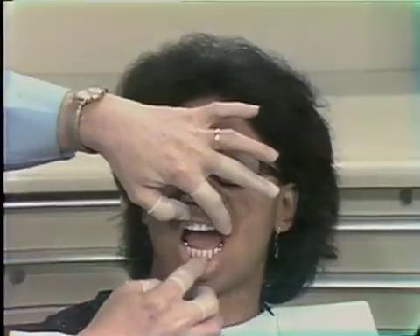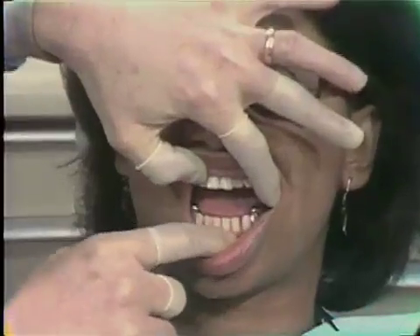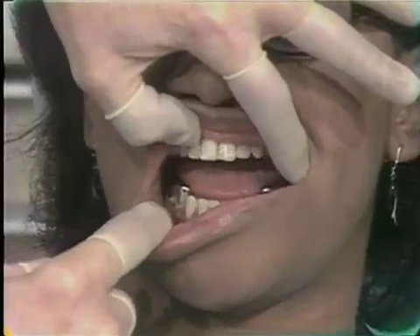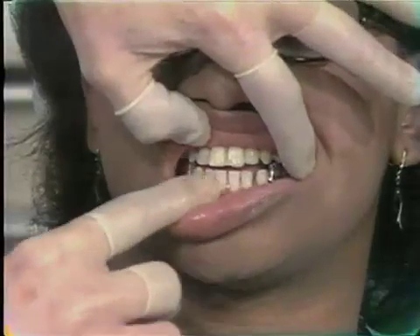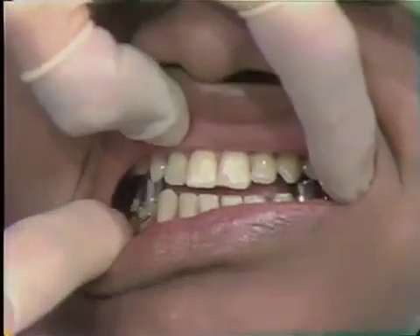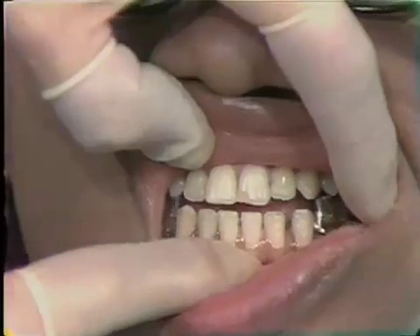When you observe the patient, you can see inter-orally that she has a rather large metal appliance, and when she closes her teeth together, there is anterior separation of the teeth. So there has been a significant increase in the vertical dimension.